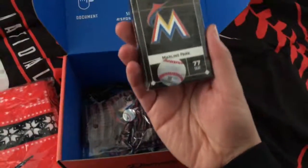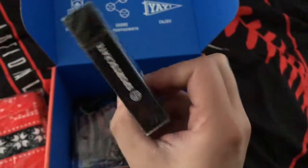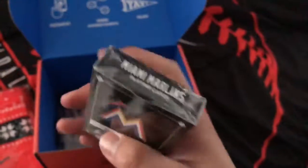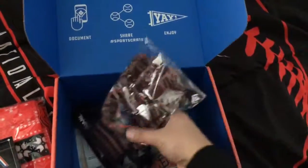And we have playing cards — oh sweet, a deck of cards with the Marlins! Playing cards, yep, that's pretty nice. Again, I still wish it was the new logo, but still cool.